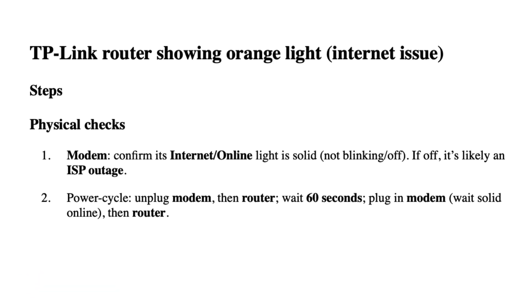Modem — Confirm its internet online light is solid, not blinking or off. If off, it's likely an ISP outage.